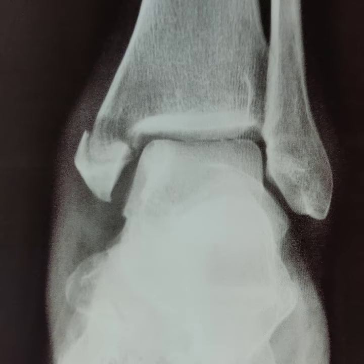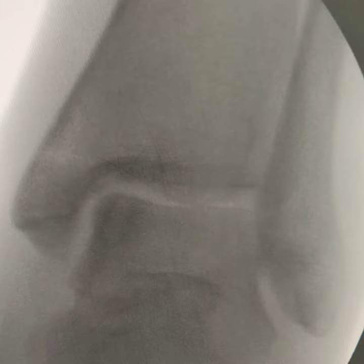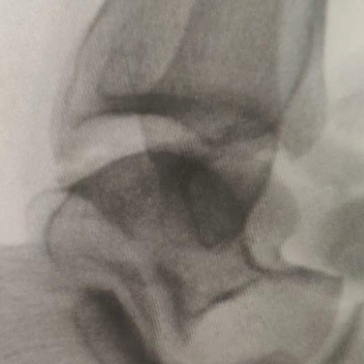X-ray shows isolated medial malleolus fracture. On lateral view, the fracture line runs at the upper level of the talus. Closed reduction is performed under C-arm and fracture alignment is satisfactory on AP and lateral view.